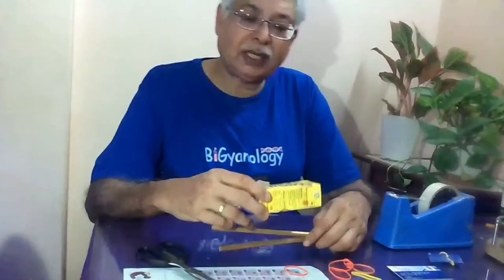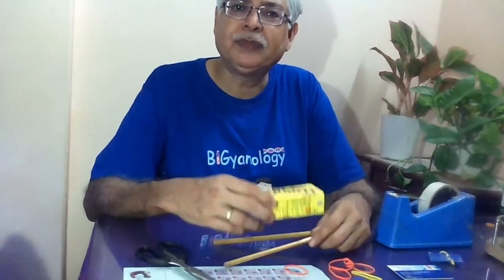Welcome to the paddle boat. A paddle boat you can make easily with the help of very simple devices which are available at home.